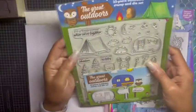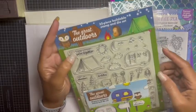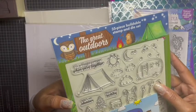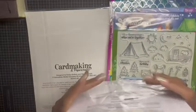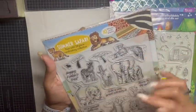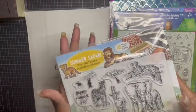Then I have this one — The Great Outdoors — which has two dies that cut out the camper and the road sign, and it's a 35-piece buildable stamp and die set. Then I have this one called Summer Safari, which has 10 African print papers included as well as a 28-piece stamp set. You get zebras, hippos, elephants, tigers, lions, a baby cub, and a few sentiments. It makes a cute starter kit.